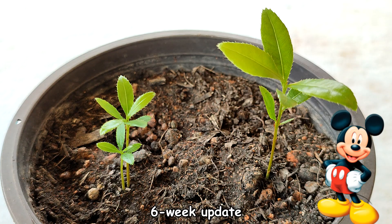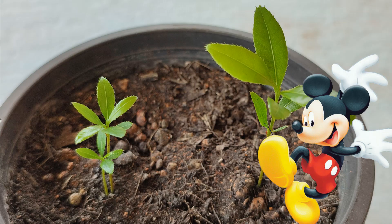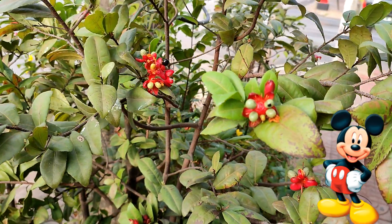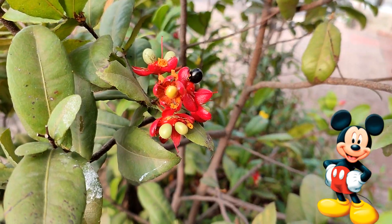Six-week update: one more seed germinated, so I got two out of five — a two-out-of-five success rate. I'm happy with that. I really like the bright green serrated leaves, and the sprouts are looking beautiful and healthy. They're beautiful! This has been great — I really enjoy growing seeds. They can be grown in pots, or preferably planted in soil, where they can grow up to two meters tall (about six feet) and about one and a half meters wide (about four to five feet).